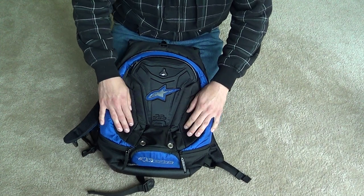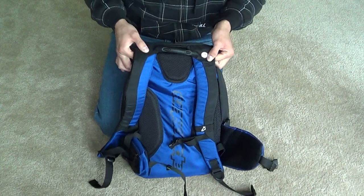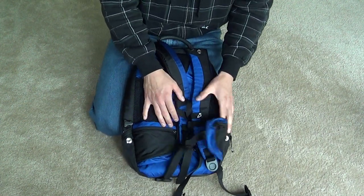For airflow, these things here are vents — it also has two more back here, and two right here, for a total of six vents. It vents really well. I have yet to get sweaty while riding with it.